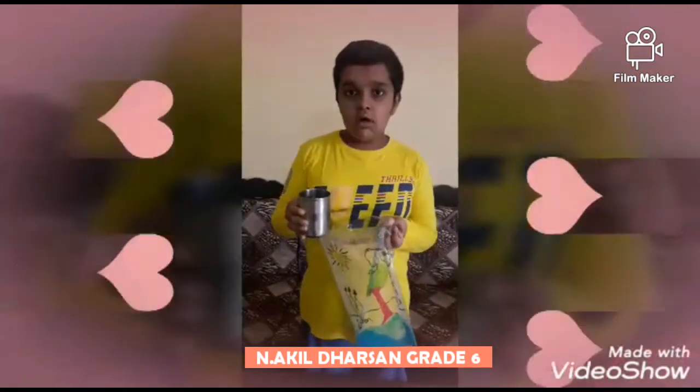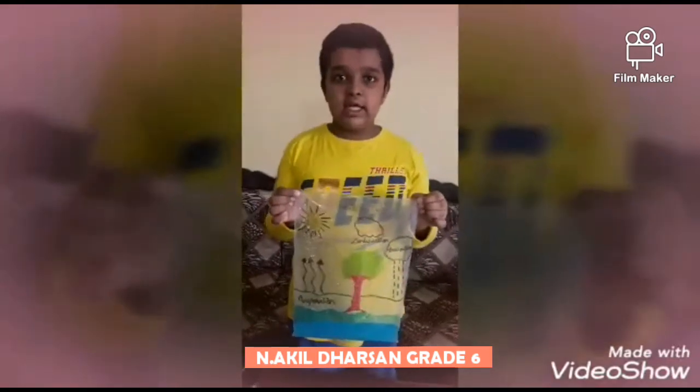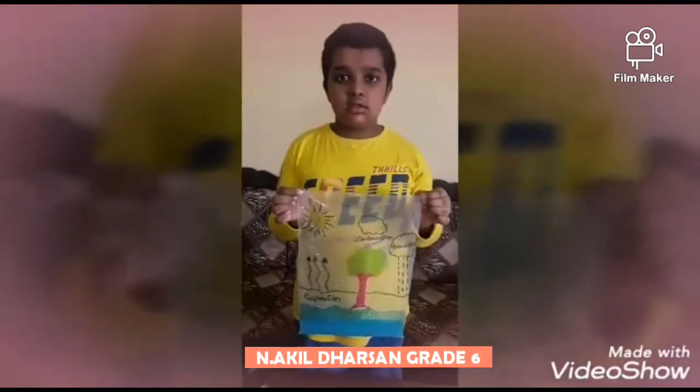Now the polybag is ready for the water cycle experiment. I have kept my water bag in the hot sun.